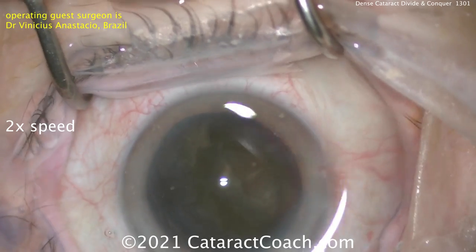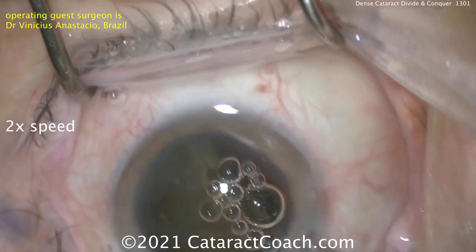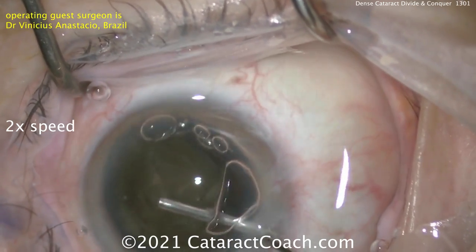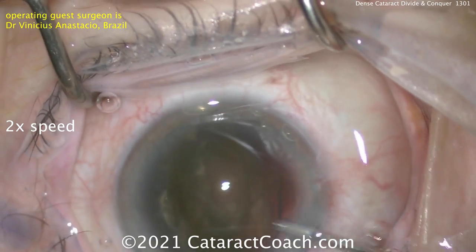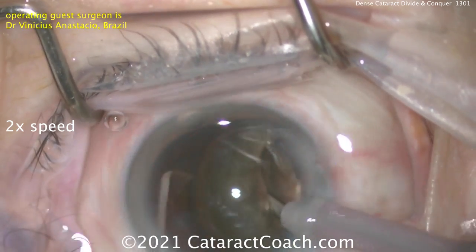Going back inside the eye — what is he going to do now? Of course, more dispersive viscoelastic. Protect that cornea. You know that viscoelastic is cheaper than vitreous. And here's another secret: viscoelastic is also cheaper than corneal endothelial cells.